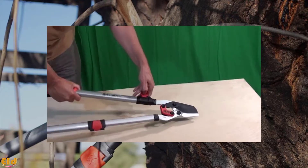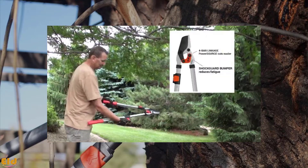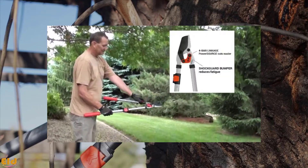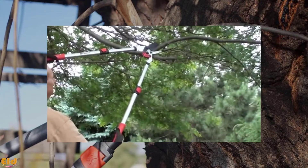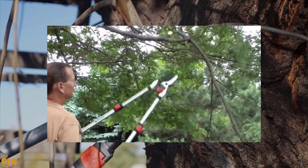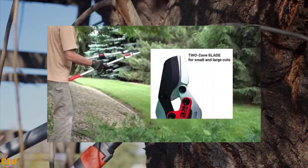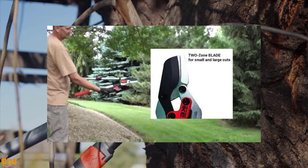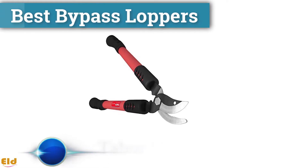At a reasonable price, this compound action bypass lopper provides a long-term solution with serious power assist. It weighs 3.8 pounds, so it is a manageable weight overall. This provides great quality for a very reasonable price. You can check this product's price and customer reviews from the description links below.